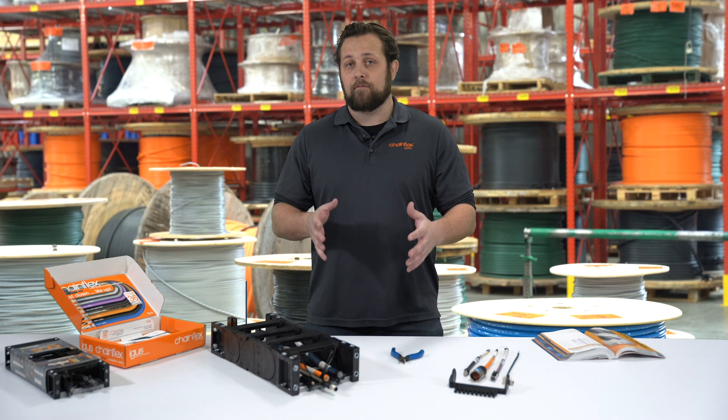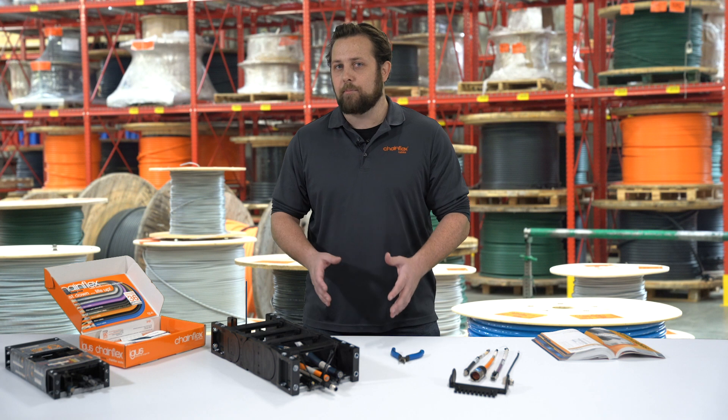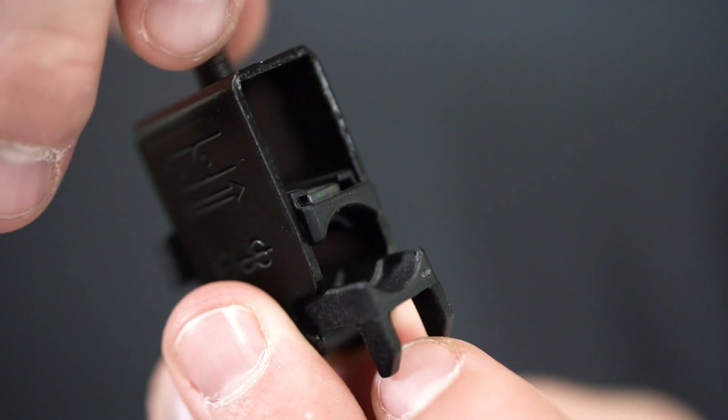IGUS offers a number of products for strain relief in your cables. The most popular and most common you're going to see would be tie wrap plates and CFX clamps right here.